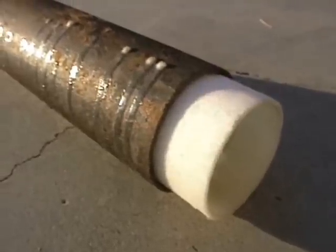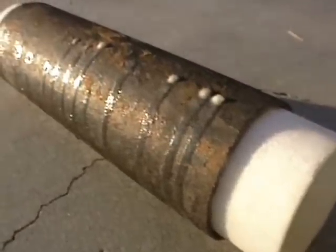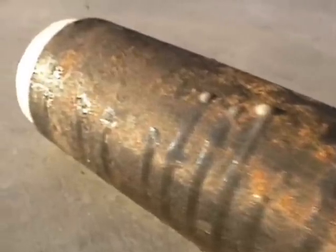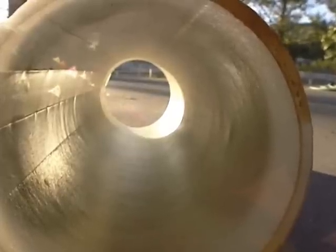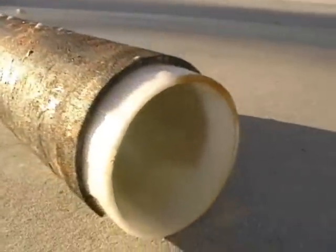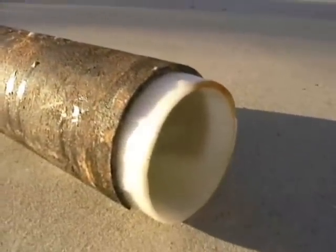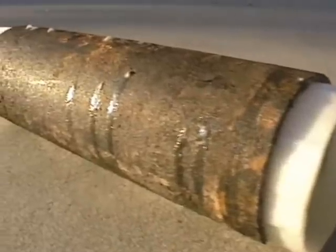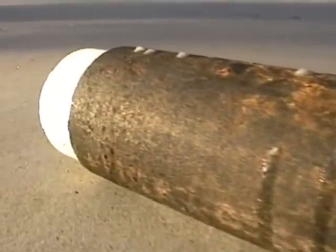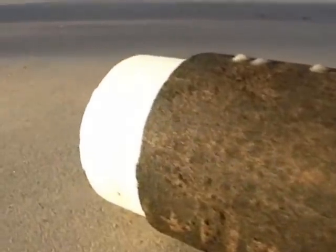Take a closer look at this material sleeved inside the pipe. This process is installed as a flexible sock-like material that has been impregnated with a special epoxy resin. It's usually inserted from one small access hole, and typically in four hours' time you have a new seamless pipe that is highly resistant to roots, cracking, and deterioration.